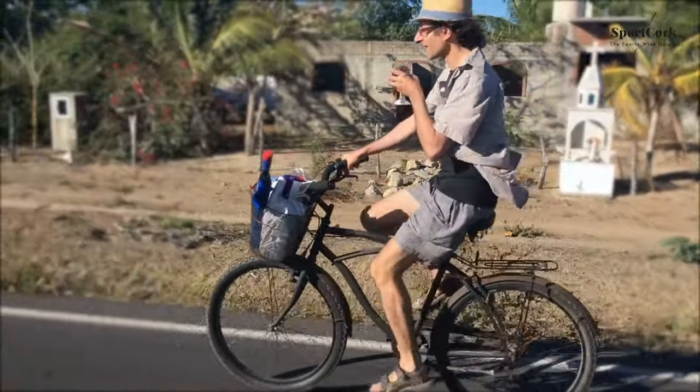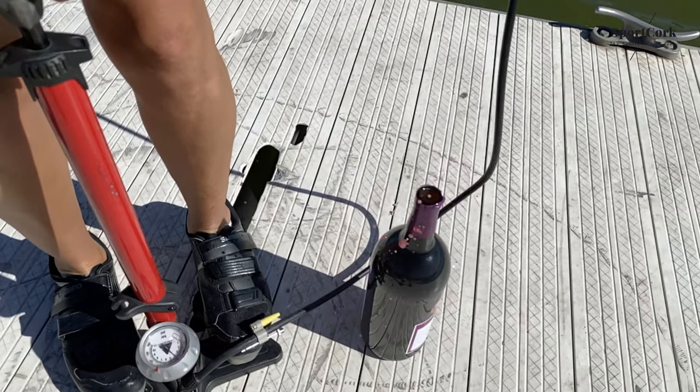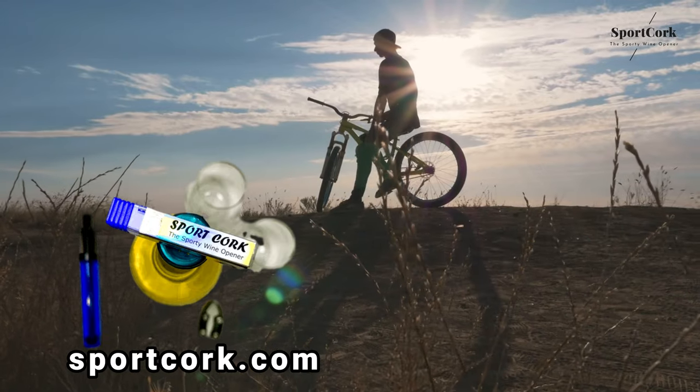Get your Sport Cork today at an unbeatable price. Just pump, pop, and drink. Order now!